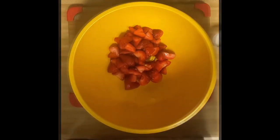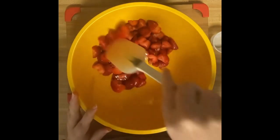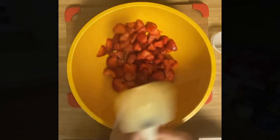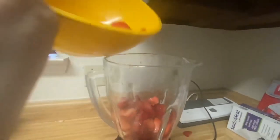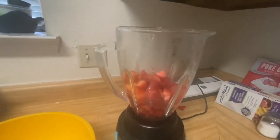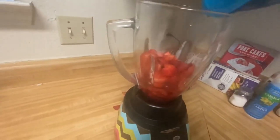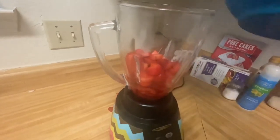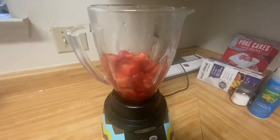We're just going to give it a quick stir and then it will head to the blender. I'm going to add the strawberries to the blender along with the apple juice mixture that we soaked the berries in yesterday, and we'll blend it all up.